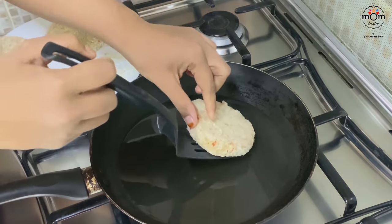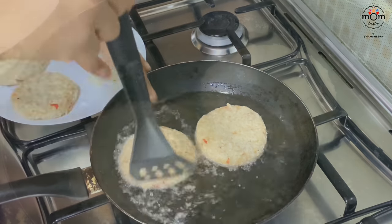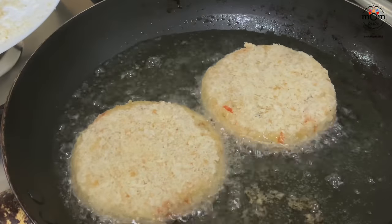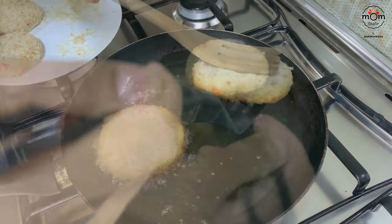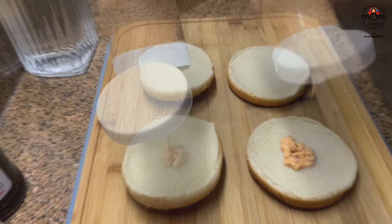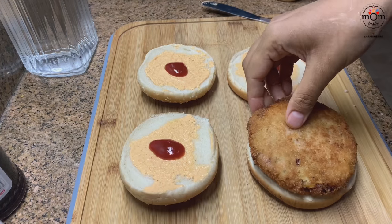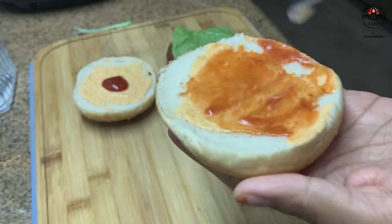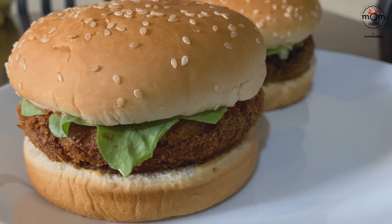In the morning, take out from the fridge and fry in oil on medium flame until golden brown on both sides. If your burgers are in the freezer, make sure to keep them in the fridge the previous night so you can fry them the next morning. Choose your favorite spreads or salads to fill in — I added what my kids love — and there you go with a delicious veg burger.